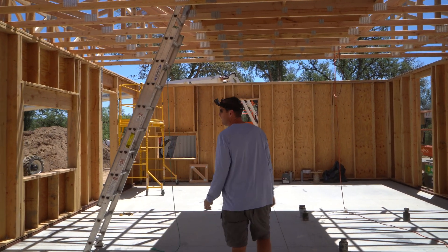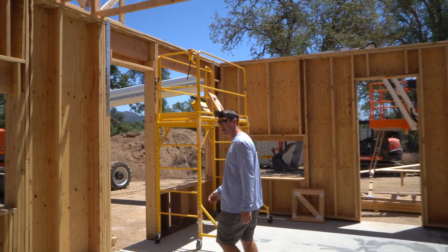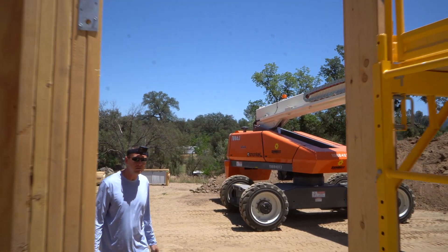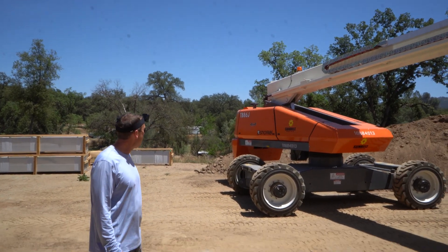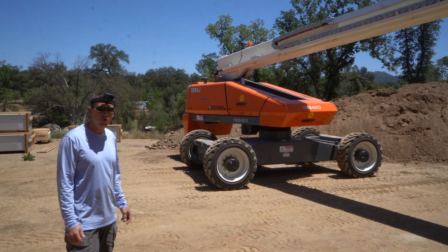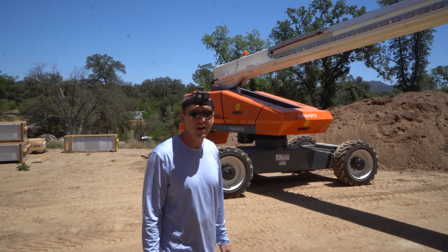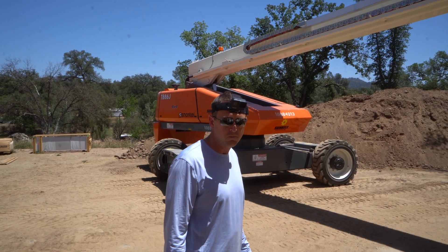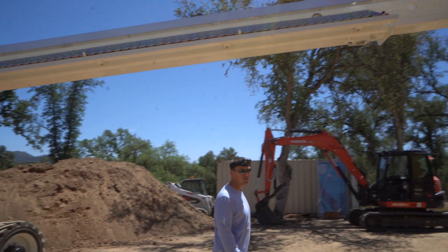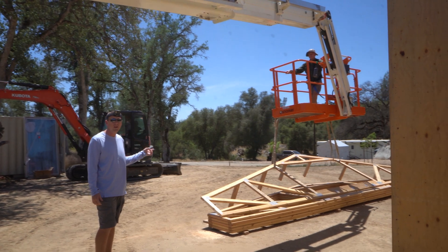We'll come through this way and we'll go through the kitchen. We're now coming out the patio door and you can see this big machine here is one that we rented and it's been doing all the truss lifting for us. It's the Snorkel TB86J. It has an 80 foot reach and it lifts 500 pounds. If you come around this way, you can see we've got one of our trusses already hooked up and ready to go.